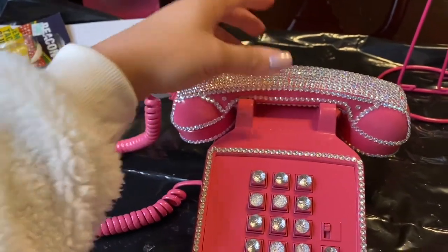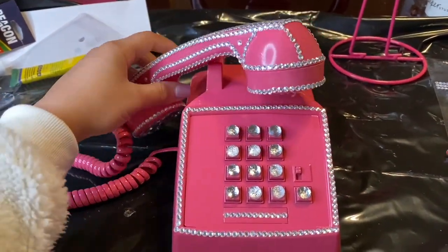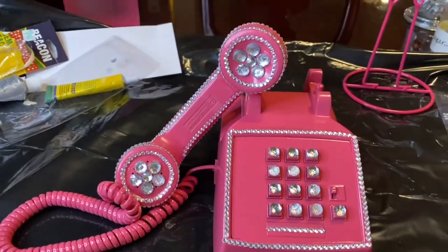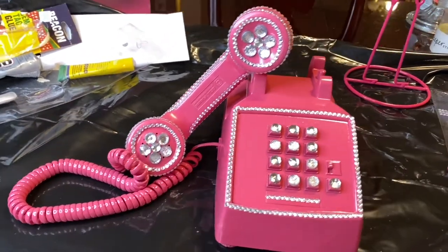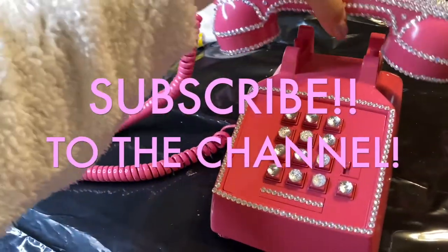You guys, I'm glad I was able to find this telephone at Goodwill — it was only $10. It's very rare to find old telephones like this, and I think it really did make my photo shoot come out so well. Thank you all for watching this DIY project. Please leave a comment down below, like this video if you enjoyed it, and I'll see y'all in the next one. Bye!